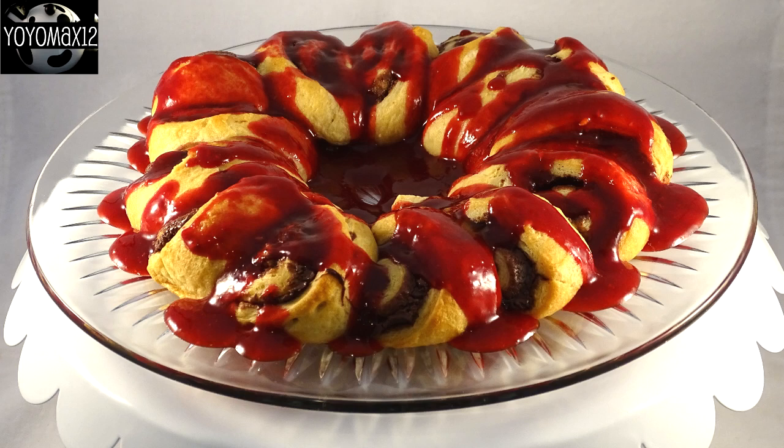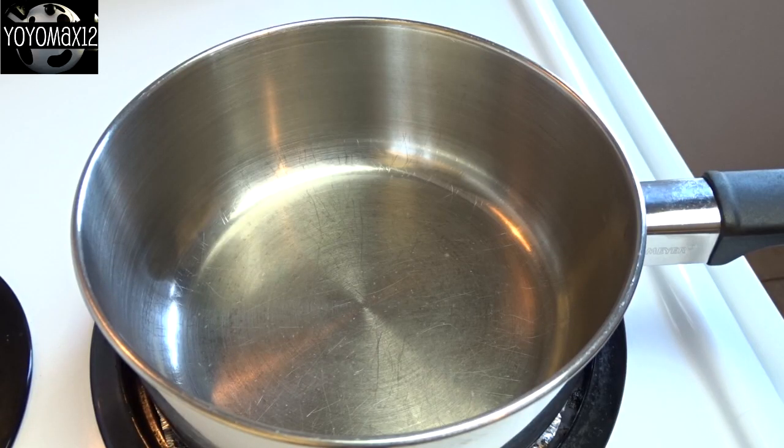Chocolate Raspberry Crescent Ring. Let's see what's cooking — it's time for Yo-Yo Max 12. Hello everyone.